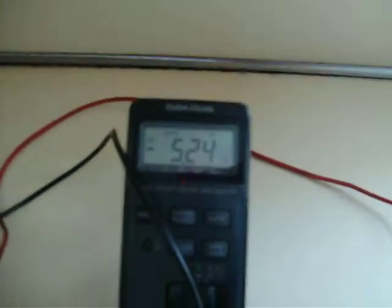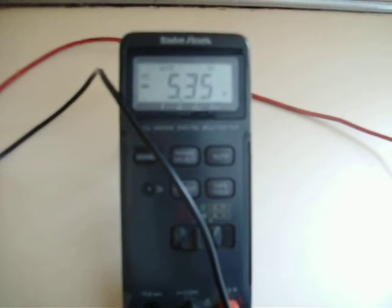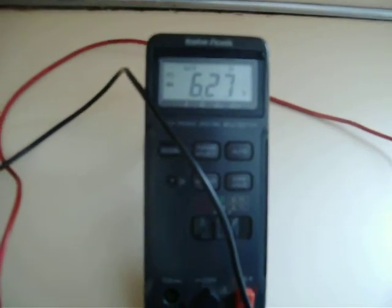By activating this we can see that the charge battery will be getting a charge from the rotation of the motor. Here we go. The voltage increases and the motor is activated.